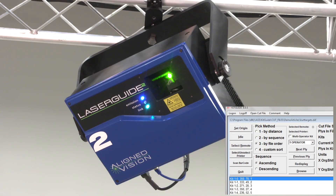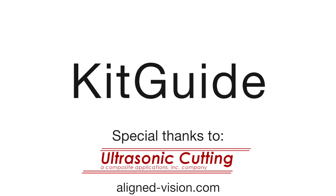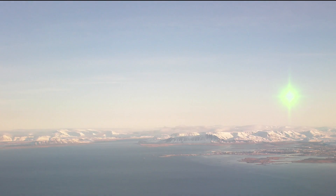Could KitGuide be the next great opportunity point for your facility's cost efficiency and part quality? To schedule an on-site demo with your data and your tools, please contact your Assembly Guidance Representative. Thank you.